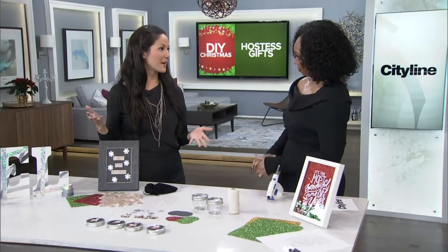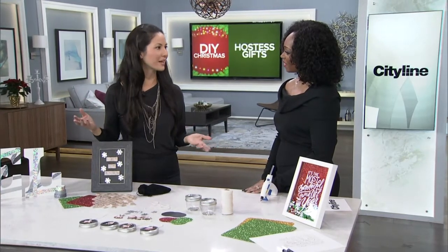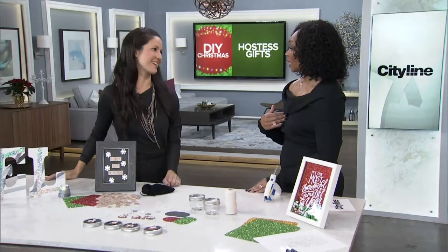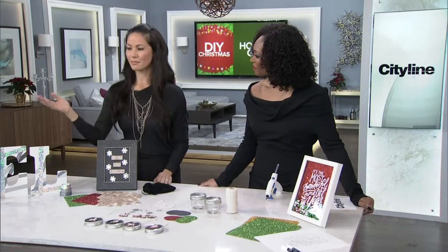Let's talk about different projects that you can do. These are easy, inexpensive projects, hostess gifts you can make, and they don't cost a lot of money. They're very easy to do. And it's so much more creative when you show up at somebody's house with something unexpected that brings in the holidays.